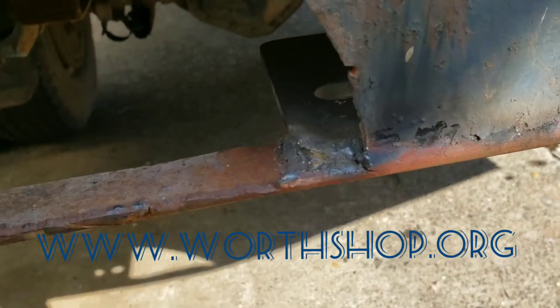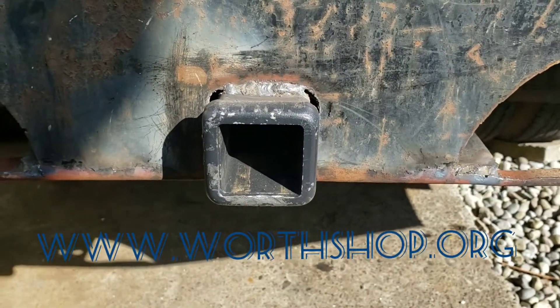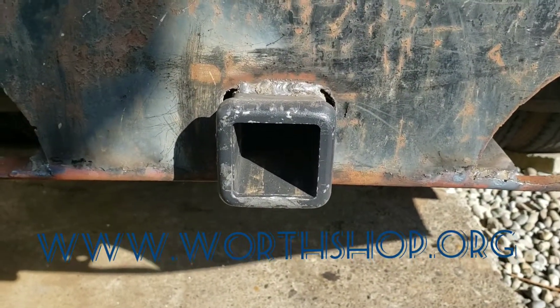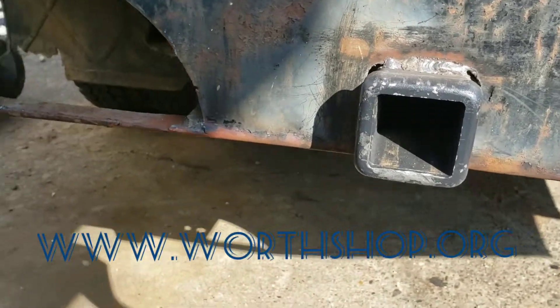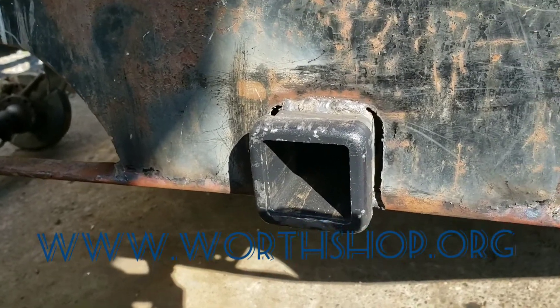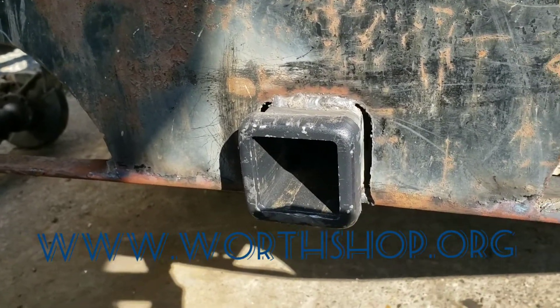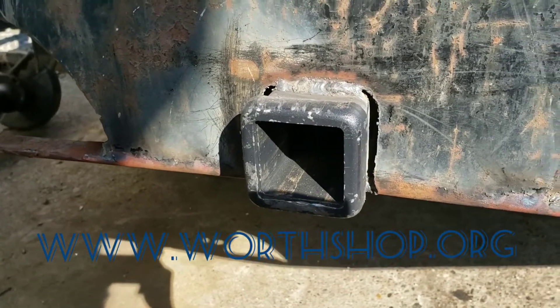Now I just have to do some trailer wiring on this truck so I can drag in some scrap cars. I've got a tow dolly and I've had a couple cars given to the organization to scrap. But I just haven't had a way to tow them since the U-Haul has been down, so now I'm putting the work into this truck and getting it ready.